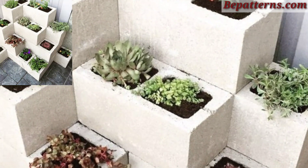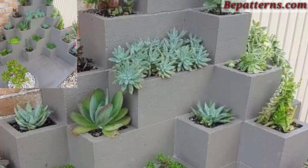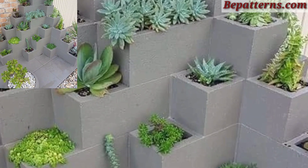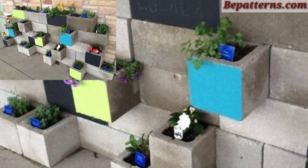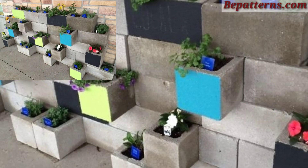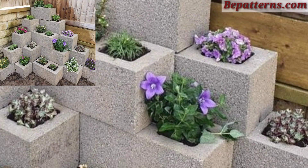Use cinder blocks to build a raised garden bed. Arrange the blocks in a rectangle or square shape, fill the center with soil, and plant your favorite vegetables or flowers. This is suitable for vegetables, herbs, and large flowering plants. You can also utilize the holes in the cinder blocks to plant additional small plants or herbs.